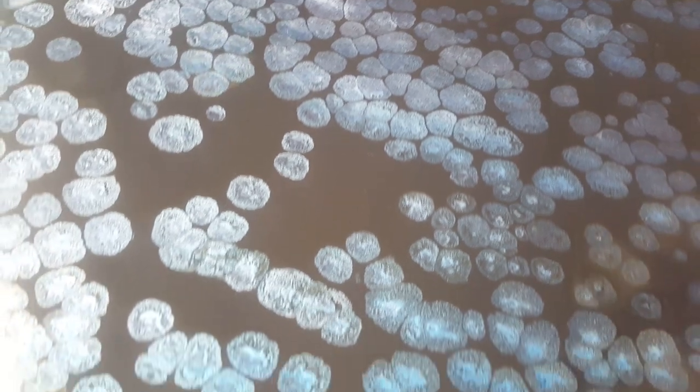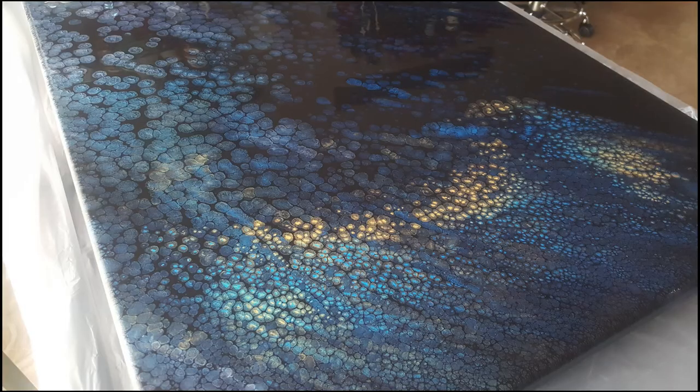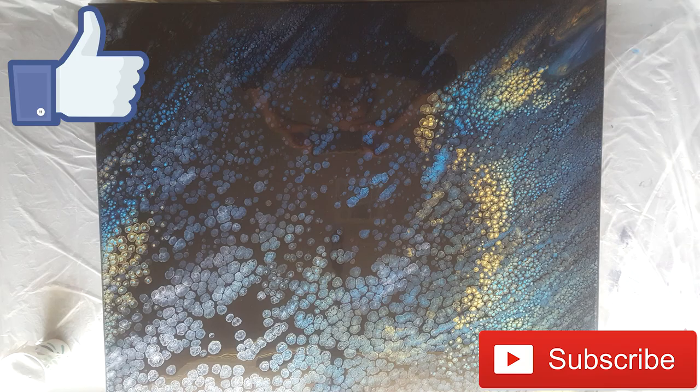Okay guys, it's been sitting for about an hour, maybe an hour and a half, and I'm liking it much better. The entire thing is filled with cells and it's a little busy, but I was worried there weren't going to be enough cells — especially having to pour it twice. I'm happy with it. I'm not going to scrape it, it's a keeper. Thanks for watching guys, see you next time, bye.